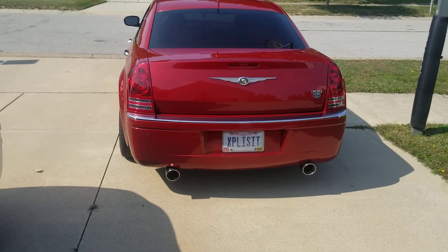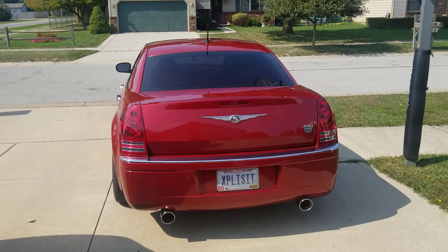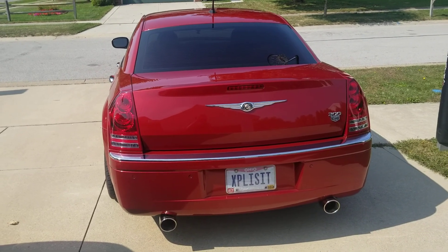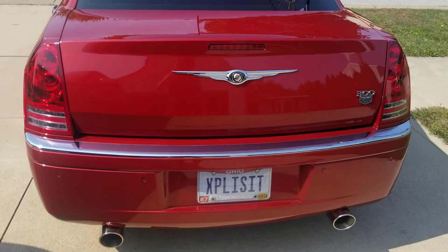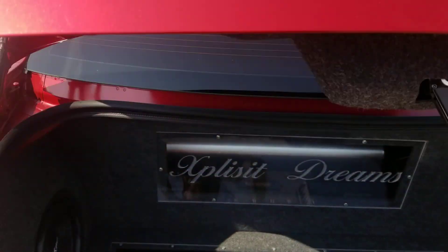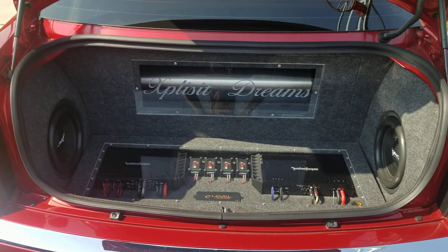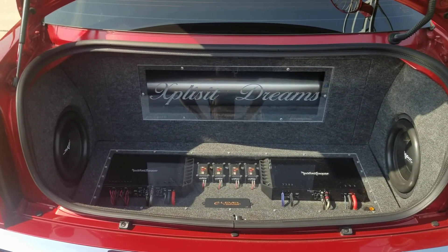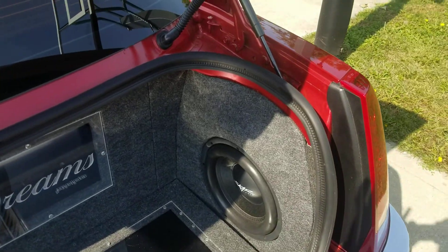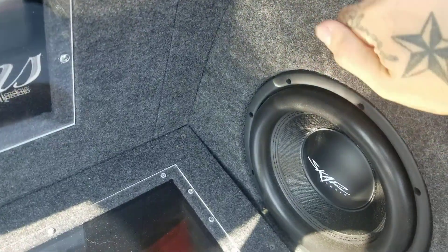It's got the Super 40 Flowmasters on there. The trunk — before I had a 12-inch Sundown X. The trunk now has changed slightly. This is the trunk setup. All this was done by me. This whole car, except the hood, was done by me. These are two shallow 10-inch subwoofers. This is just an SQ build.